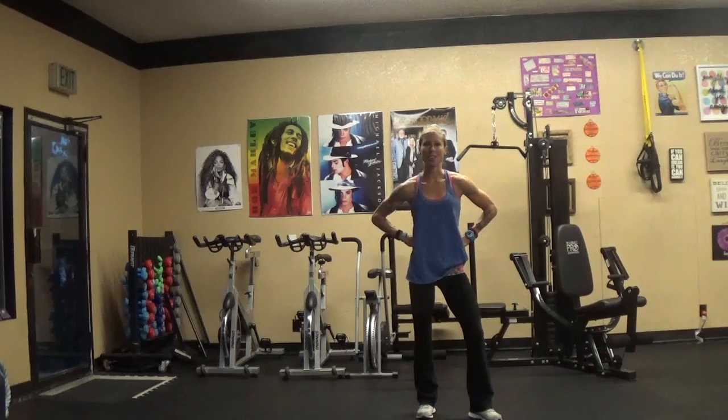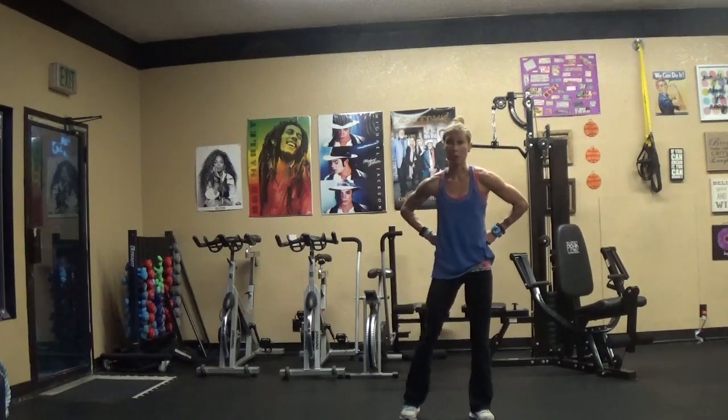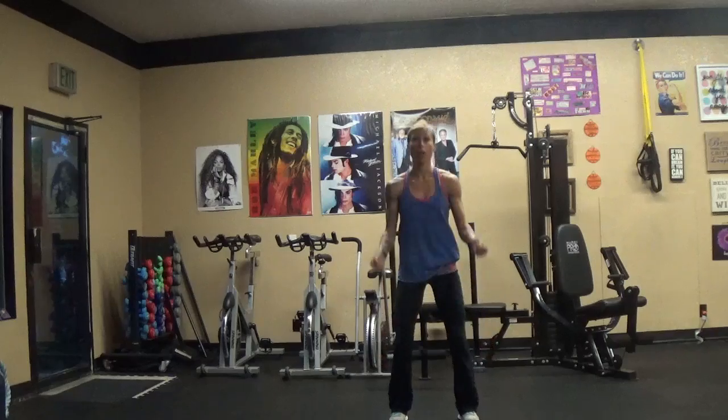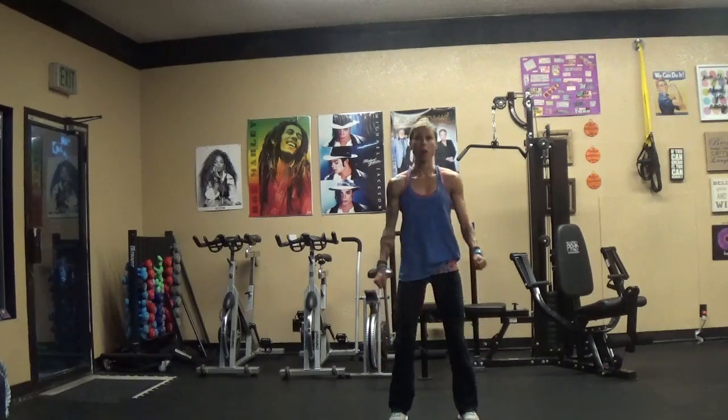Hey everybody, it's me, Megan here at FitLife, coming to talk to you today about compound exercises. That's combining two or more body parts at the same time. So let's say that I was going to do a squat and a bicep curl — now I've got upper and lower body involved together.